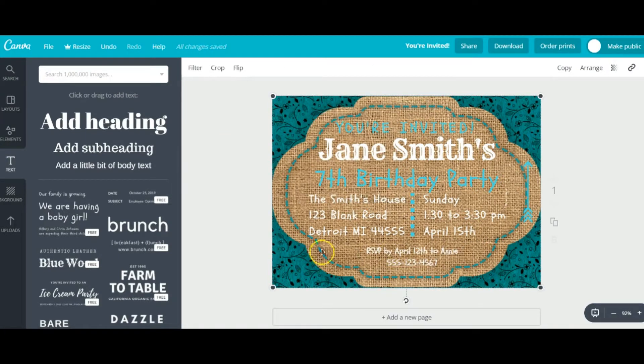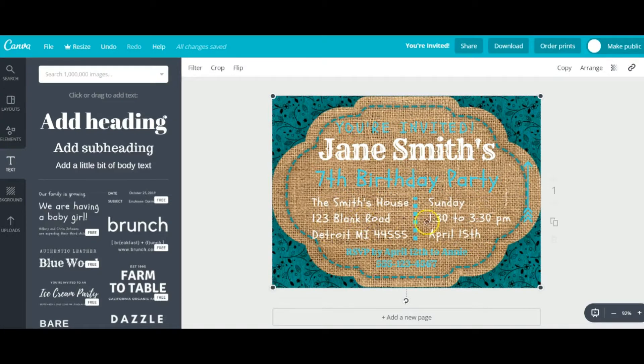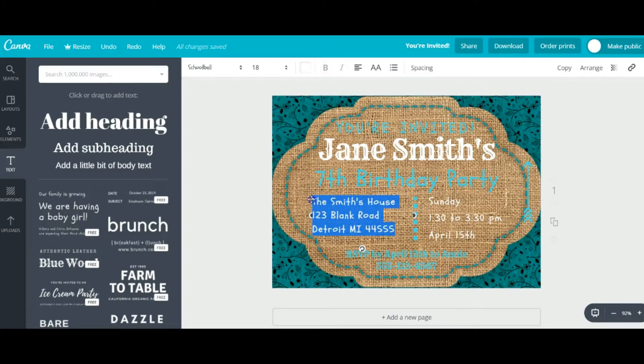Pretty easy — you can see on the top where everything is: text style, font sizes, the color. I showed you earlier how you can create a custom color if the ones they display aren't quite right. I also played with the spacing — you can actually make the text spread out up, down, or horizontally so it has just the right feel in the space you're working in. Starting to look like a winner — just the final touches.